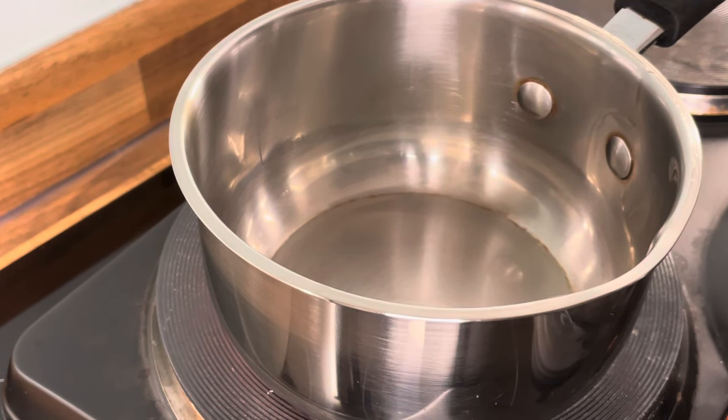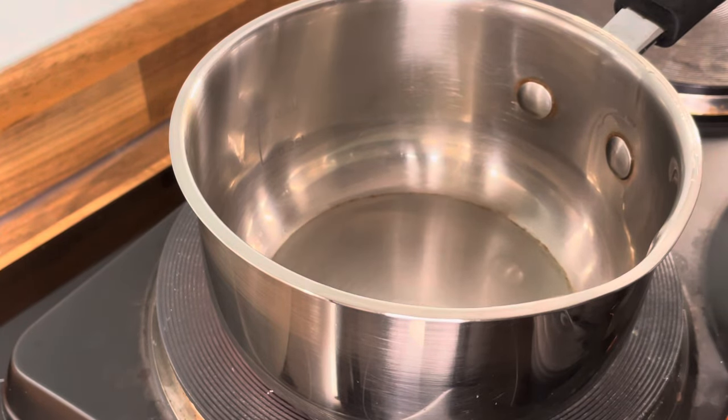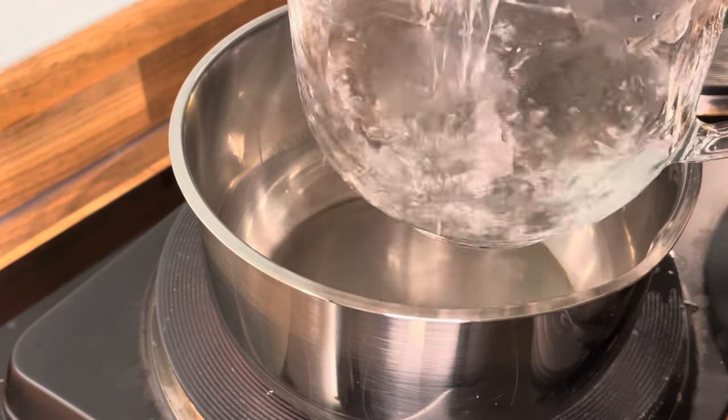So here it is — I'm going to get a cup of hot water.